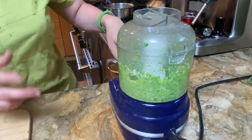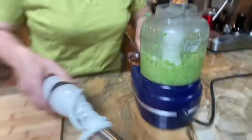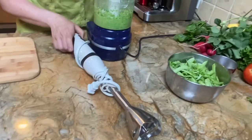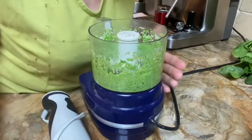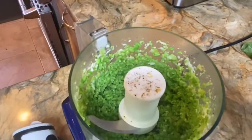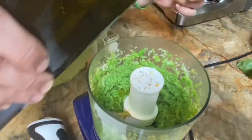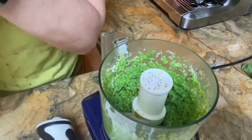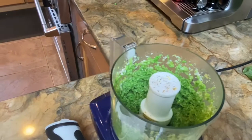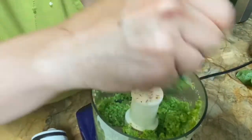If you don't have a food processor, you could also use an immersion blender, which is what I'm using. Remember, peas are high in protein as well as carbs and fiber, which is why they're a great ingredient. The mixture is nice and chunky, which I kind of like.